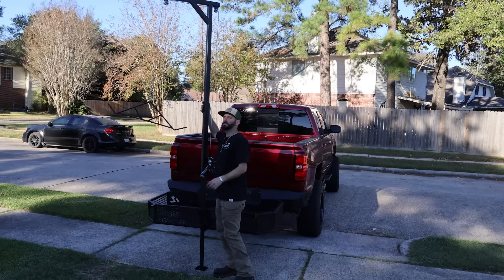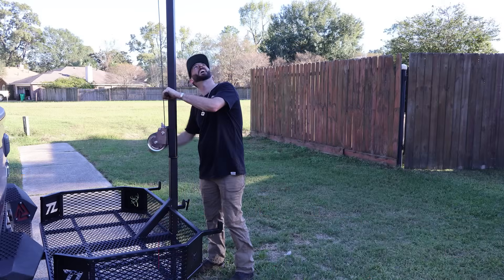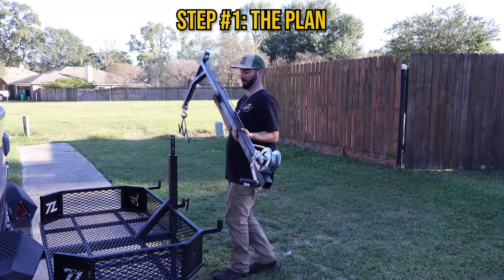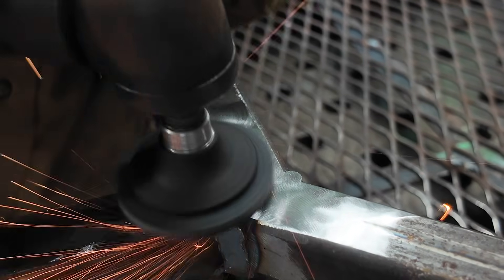The fundamentals of fabrication and building things really break down to five steps. Having a good plan is definitely step number one. That's going to affect everything else: the material cut lengths, the billet materials, the weld out, and the finish.